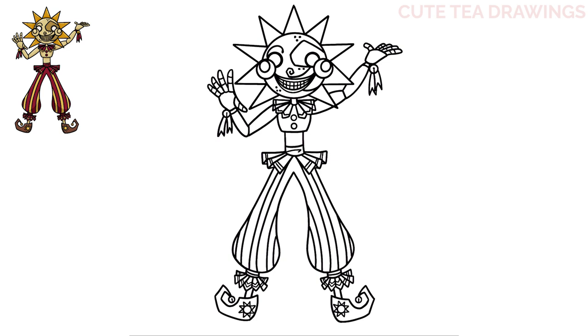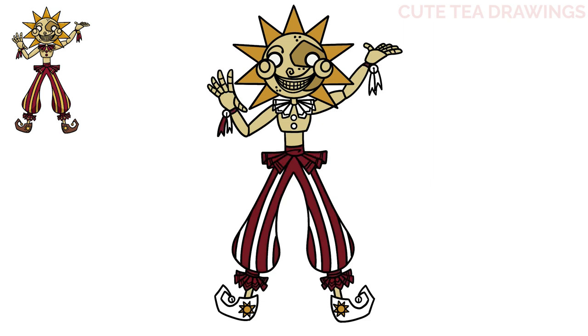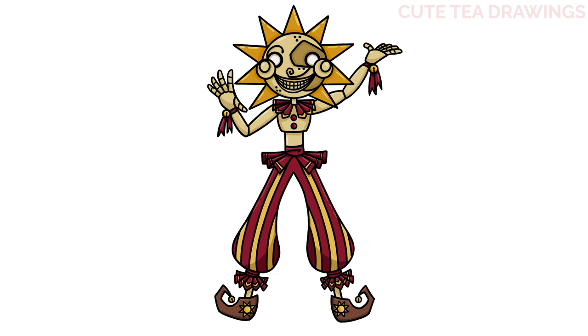And that's it for the Sundrop! Now let's quickly color it in. And done! Hope you enjoyed drawing along with me — please remember to hit that like button and subscribe for more videos. Thanks for watching!